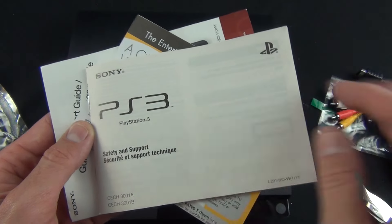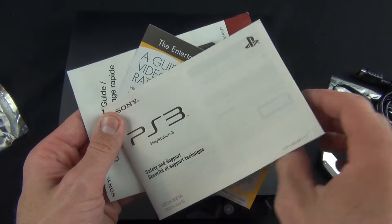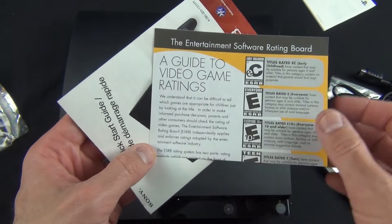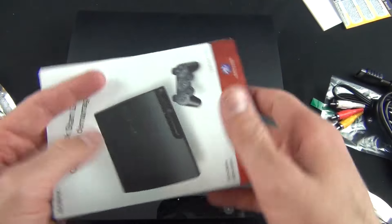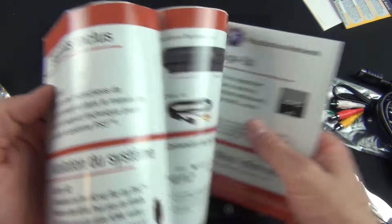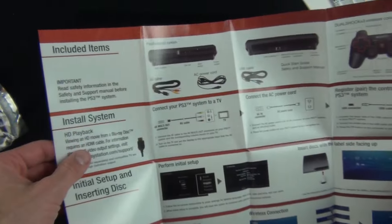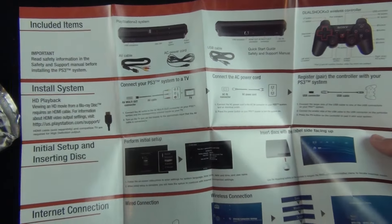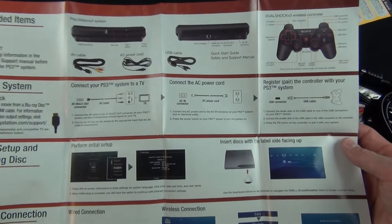Quickly looking at our literature here, we have the Sony PlayStation safety and support document in a variety of languages. We have a guide to video game ratings, and we have our quick start guide in a variety of languages. The one I'm interested in is English, of course. It covers included items, how to install the system, how to set it up, and how to connect it to the internet. Pretty basic.